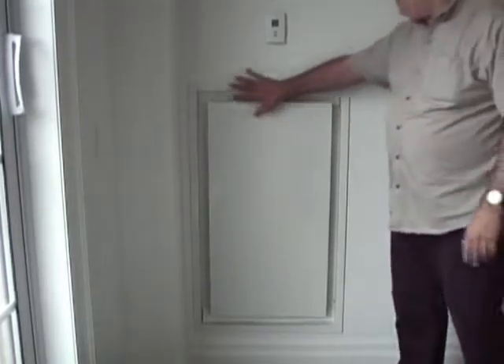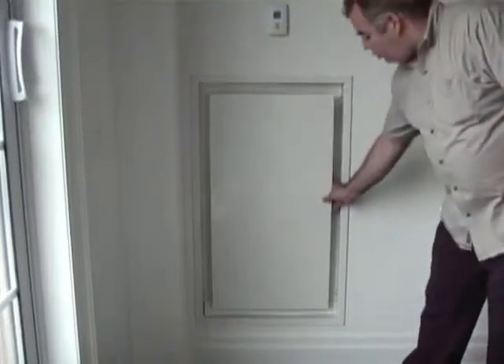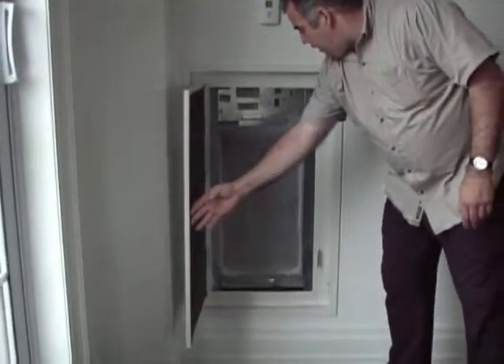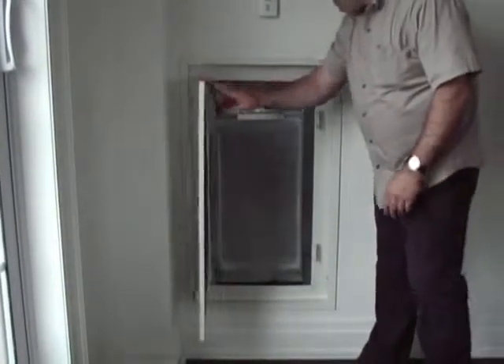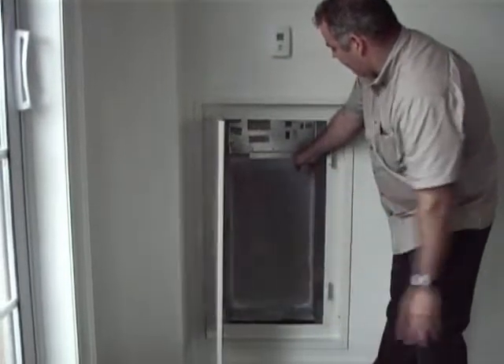So what you do is come up to the panel in the building that looks something like this — it's a metal panel — and you would pull open the door and you would have a typical filter inside.